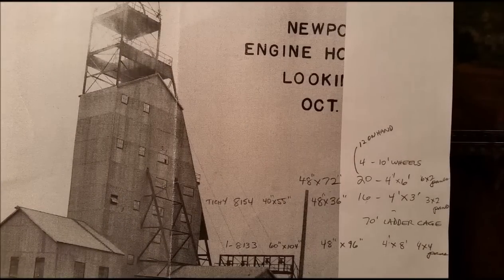Another technique: I like to print out a copy of the photo on paper, and if you can use the enlarge function on your printer, try to get it to HO scale so you can get the dimensions directly. Then write down dimensions and information on windows and such on the paper itself — that gives you a ready list of what you need for doing the project.